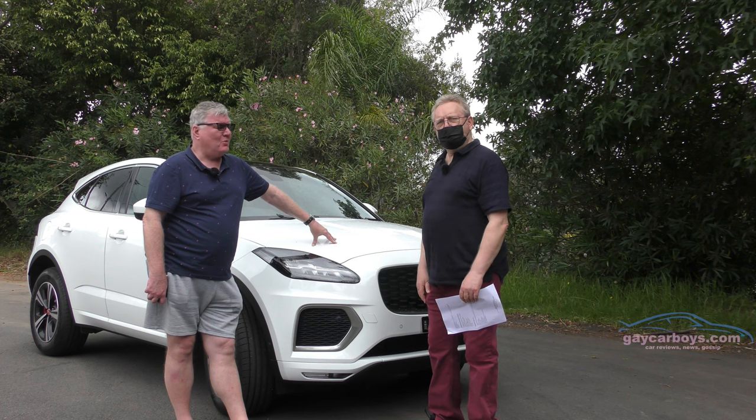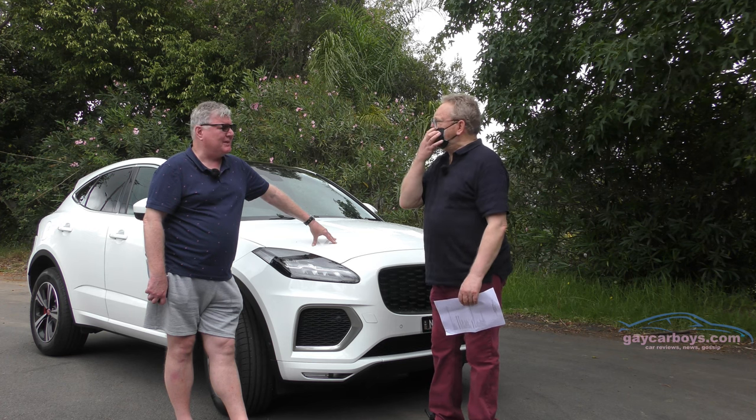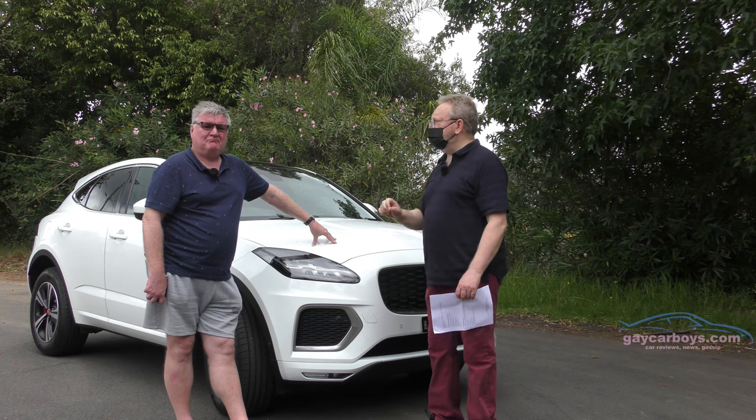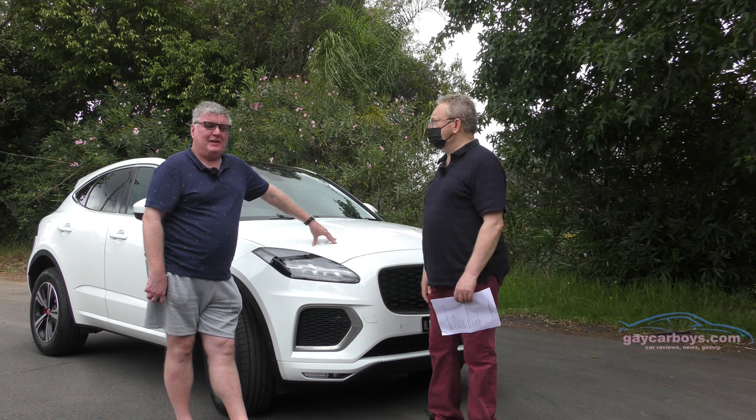It feels quite nice to drive. I think you found the gearbox a little bit shifty, and not in a good way. The take-up wasn't as smooth as I liked. I liked it overall, but let's have a look at the outside first.